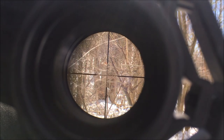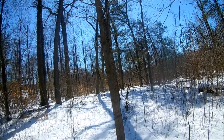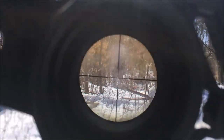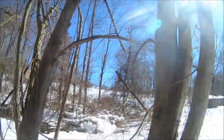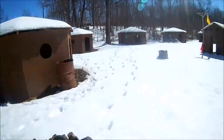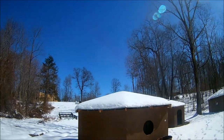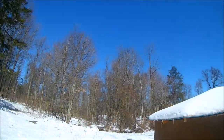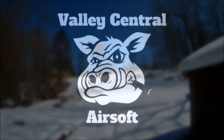This has been Paul from Valleus Central Airsoft. Look into it. Happy airsofting. Let's see how it looks up. Nice shot!